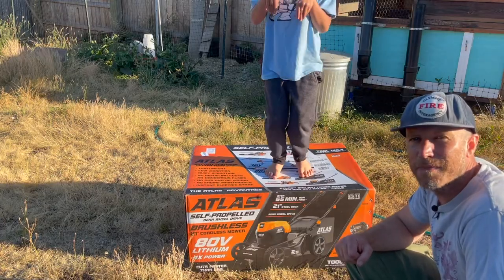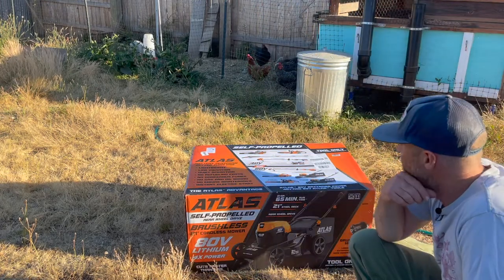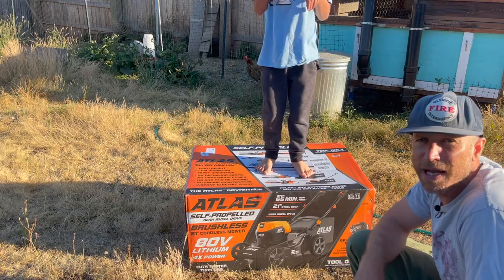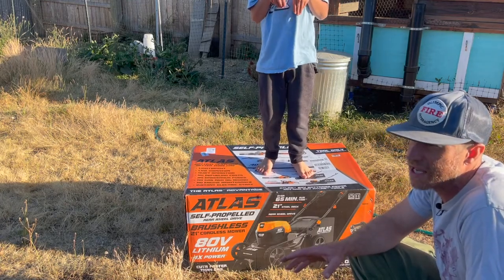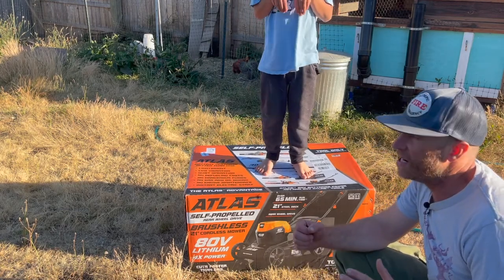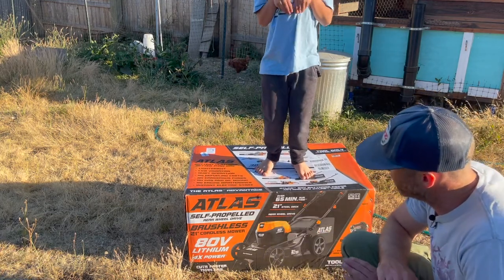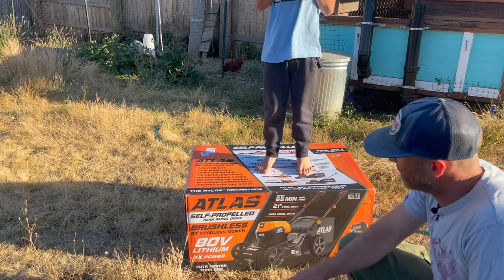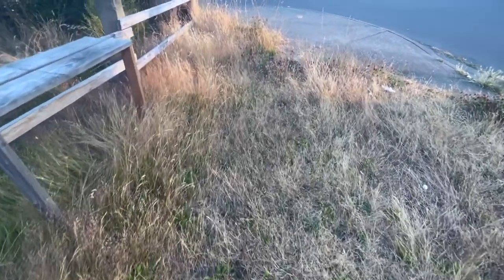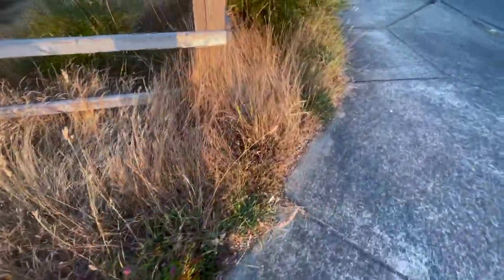So here we're going to do an unboxing of the Atlas brushless cordless mower. I bought two batteries. The whole package cost me around 500 bucks, and I didn't have any coupons. Usually with Harbor Freight you can find better deals, but I couldn't wait anymore. It's like when you really need a haircut and there's a pandemic and you can't find anyone — you just go to the first person that will do it. I didn't want to mess around with a gasoline motor. I just want a good mower that's not going to break down.